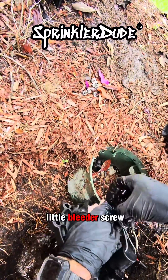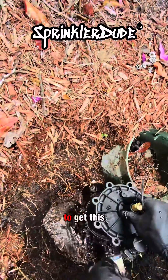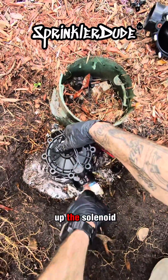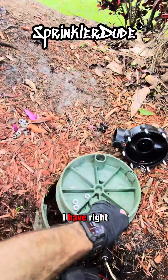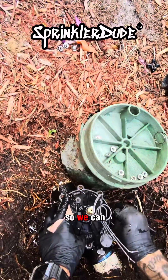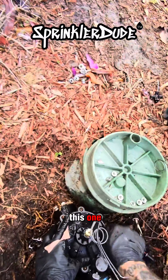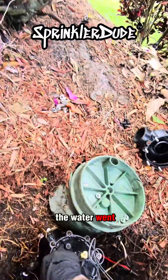Take out this little bleeder screw. Once you get the bleeder screw out, it'll make it a little bit easier to get this lined up where you need it. I need to make sure that I line up the solenoid with the solenoid port. Grab my brand new bolts right here, get a couple of them on so we can let go of the valve. We actually got to do this one without it filling up with water because the last one we did is where all the water went out.